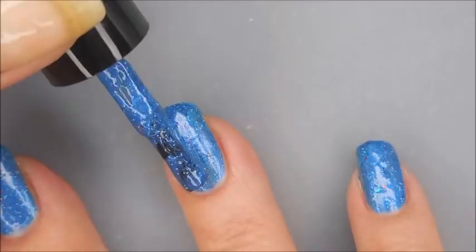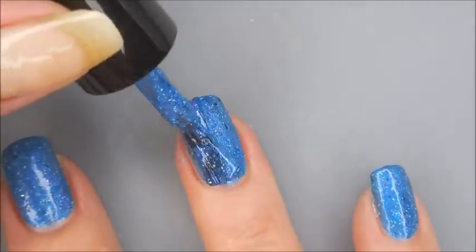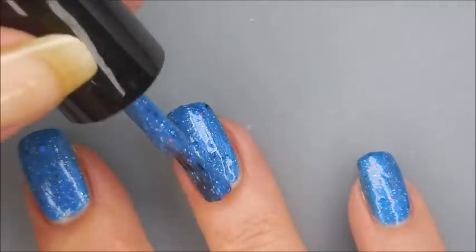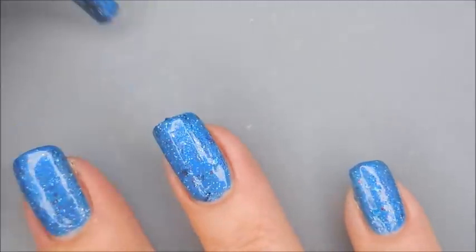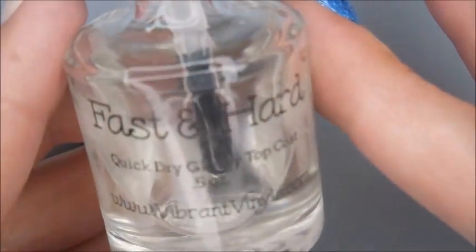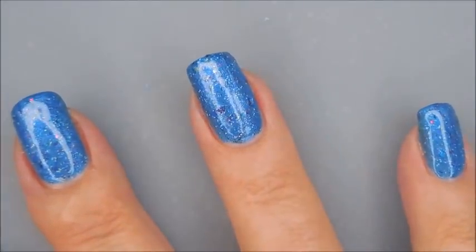I'm being sure to cap my free edge there. It's got a lot of stuff in it. I'm just digging it. So we're going to go in with our second coat. I really like the formula on this. It's a little on the thicker side, but I'm good with a thicker polish. I don't like runny polishes. So I'm going to top it with some of the Fast and Hard from Vibrant Vinyls.